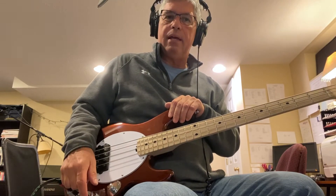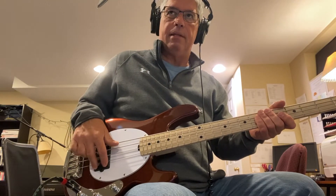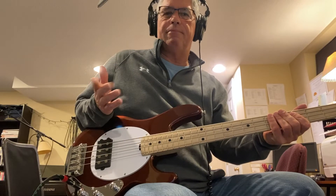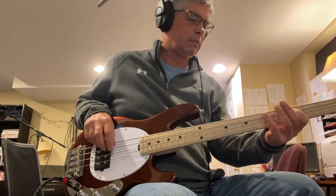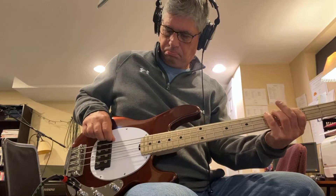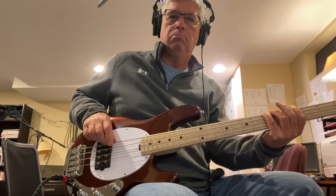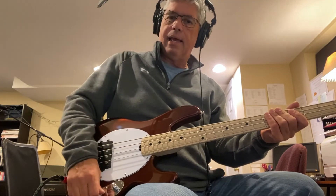The middle control is a three-way toggle switch. All the way forward puts the pickup in series, which is very aggressive — you get a lot of bass and an aggressive growl. Moving it down gives you single coil mode, so instead of a humbucker it's a single coil.